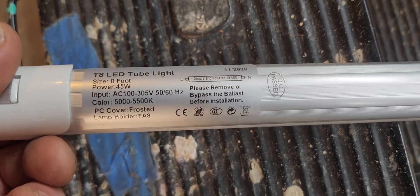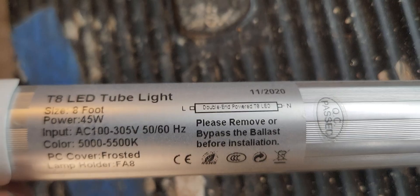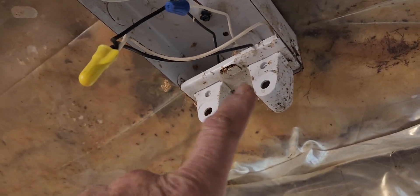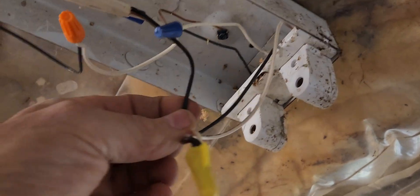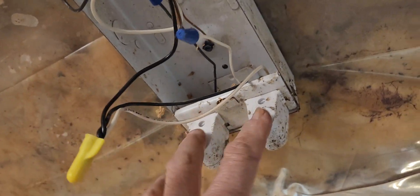It says right there: bypass the ballast before installation. These are going to plug in — it's a single pin on this particular one — and they're going to plug directly into the pins on your existing fixture. Now each bulb, like this one for instance, it looks like I've got it going to the hot wire on this end.